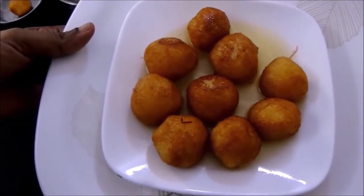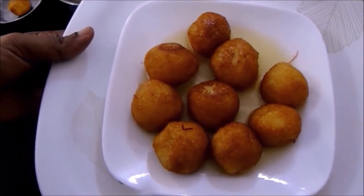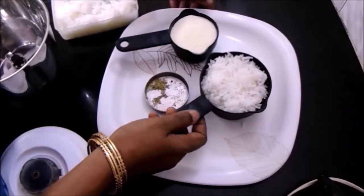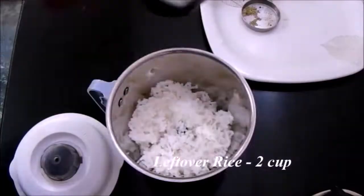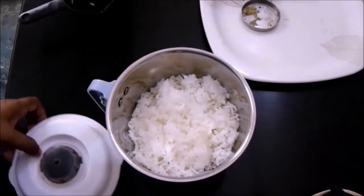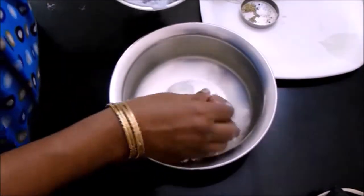Welcome! Today let's see how to prepare an instant gulab jamun with few simple ingredients. I have taken about two cups of leftover rice, added it to a blender jar and blended it. There is no need to add water while blending — you will get a paste-like texture.